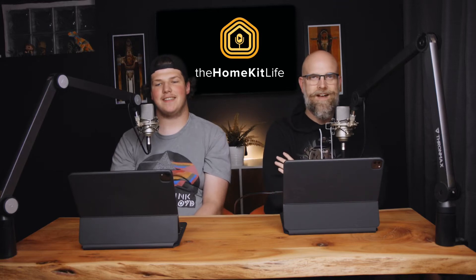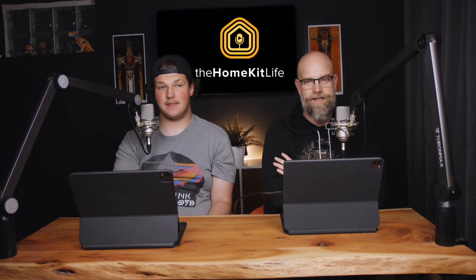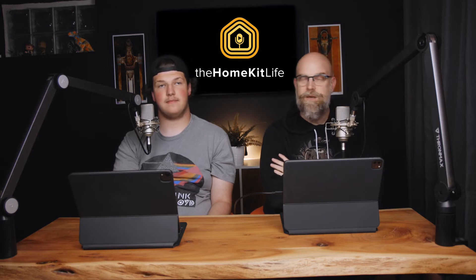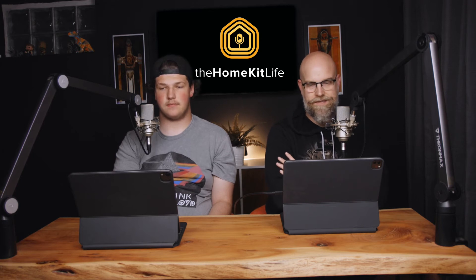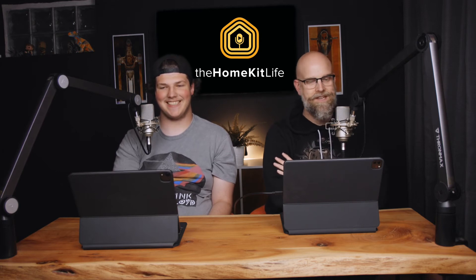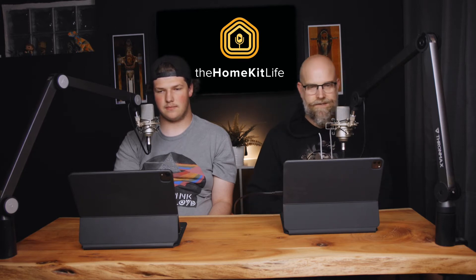Welcome back to HomeKit 5. I'm Josh. I'm Brayden. This week we're going to talk about HOOPS and Arlo. A little bit of a light news week. We had to actually go a little dumpster diving to find some older stuff that we had missed covering before. So not all of this news is fresh this week necessarily.